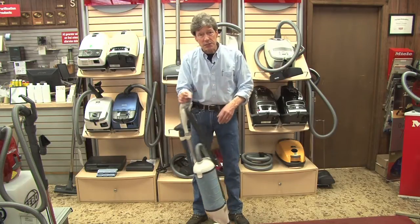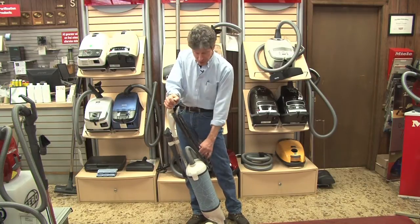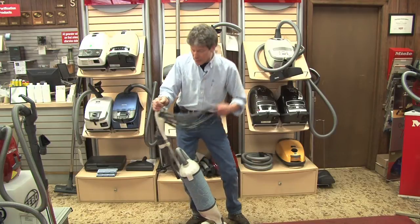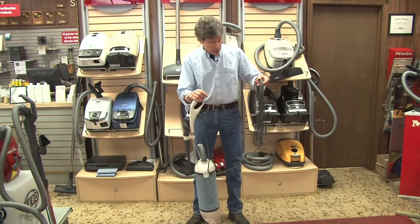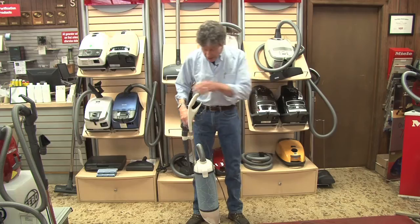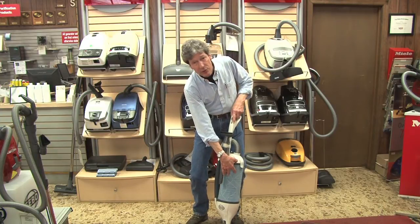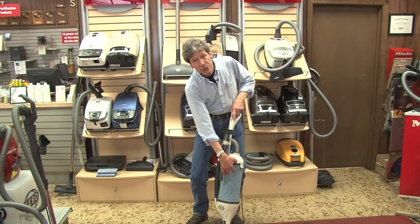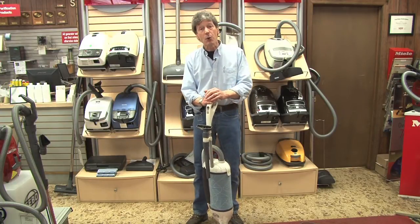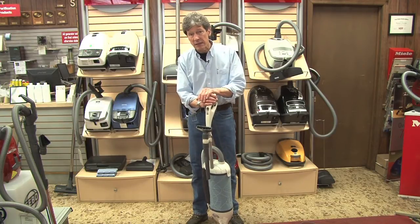The first thing to mention is the cord is 39 feet. So many of the cords in this industry today are short. 39 feet is a good length allowing the user to continue to vacuum. The handle is adjustable for comfort. There's a release lever and the handle can be positioned for different users. It will also release down and store if there's a closet with a low first shelf — the handle can come down to that level.